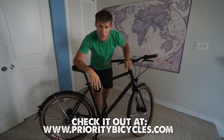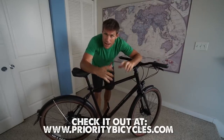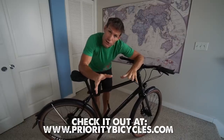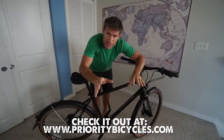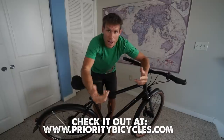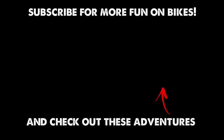There you have it — this is the review of the Priority 600. I hope you enjoyed my video. Please like and subscribe, leave a comment. And if you really enjoy bike adventure videos, I have tons of them all over my channel — go check it out. My whole goal with my content is to get people off their couches, so if that's you, please subscribe and have a good day. See you next time.